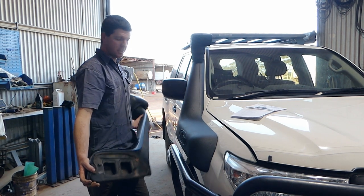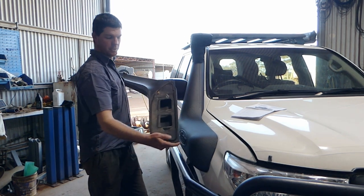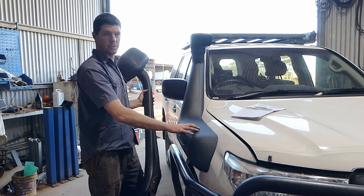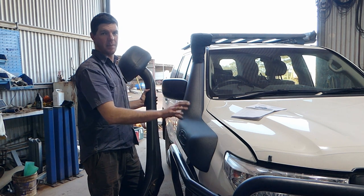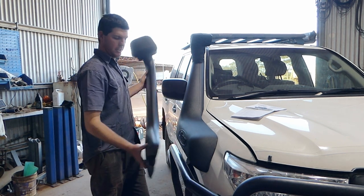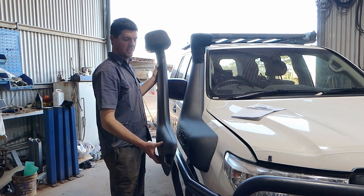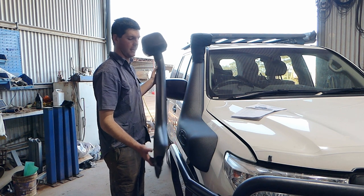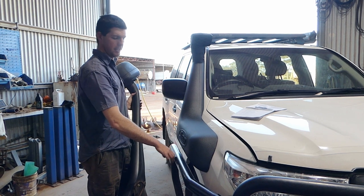The biggest difference between the two is obviously the factory snorkel had four joins in it, and the joins were just foam, not sealed properly. The Safari Armax has got two joins, and it's basically the rubber hose between the air box and the snorkel clamped down with proper hose clamps. Outside there's quite a big difference you can notice - the factory one is quite small compared to the Safari Armax. The Armax doesn't come past the ARB brush rail, which is a bit of a bonus.